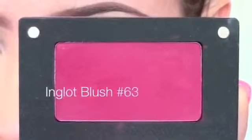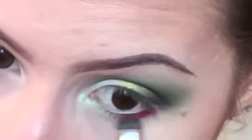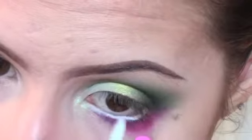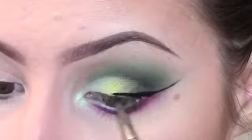For the bottom lash line I'm using a blush by Inglot, this is number 63. For the waterline I'm taking a white eyeliner by NYX, and I'm just going to put a wing using my Inglot gel liner in number 77.